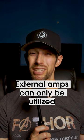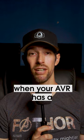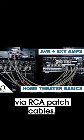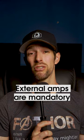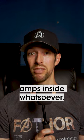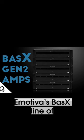There's a caveat though. External amps can only be utilized when your AVR has a full set of pre-outs on the back, typically connected to each other via RCA patch cables. External amps are mandatory when dealing with a pre-amp, because pre-amps don't have any amps inside whatsoever.